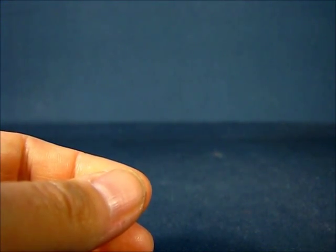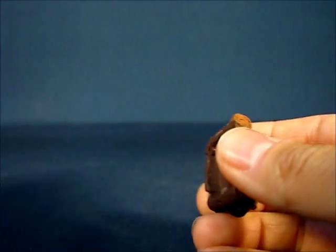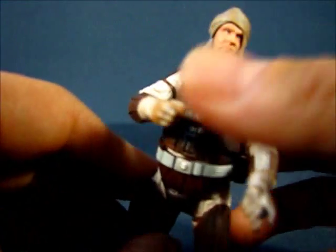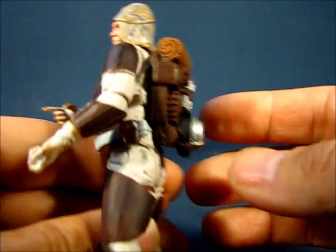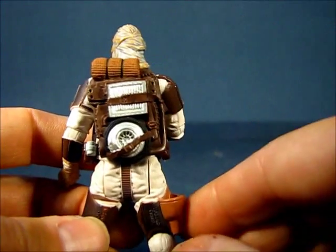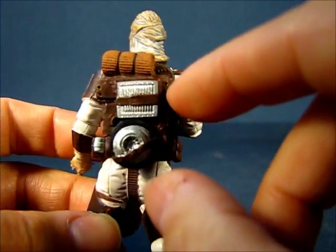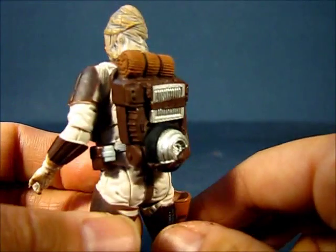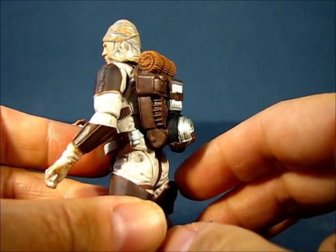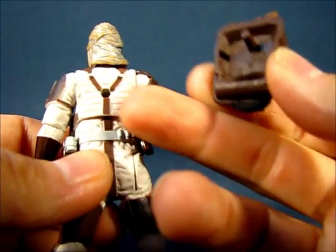The final accessory included with Dengar is the backpack. I really never knew he had one because we always saw Dengar from the front in the movie, and very briefly at that. This backpack is nicely detailed — you can see all the sculpting, some silver detail that might be a mine, and he's got what looks like a bedroll sculpted and strapped into place. It's a very neatly designed piece.